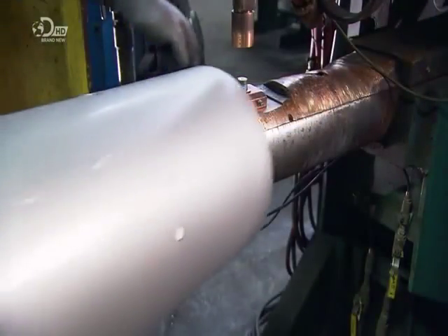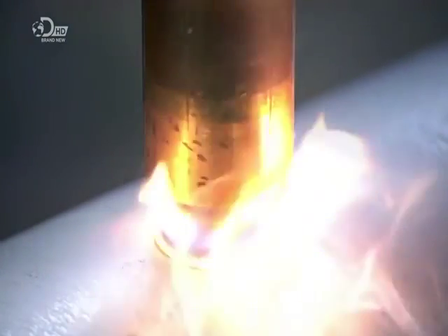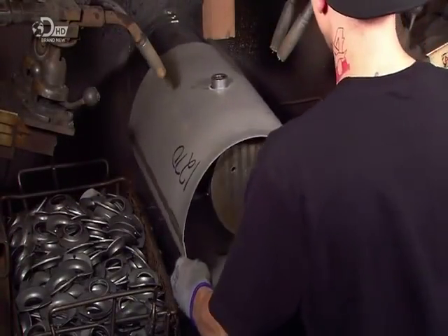Fittings are welded into the holes that were punched in earlier. Two of the fittings are for attaching valves that control the flow of compressed air. The third fitting will be used to connect a line for draining water formed during air compression.